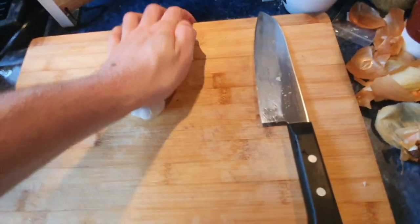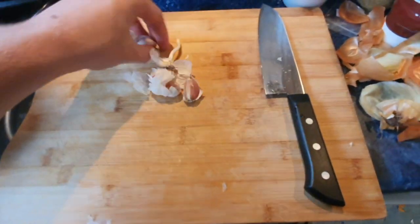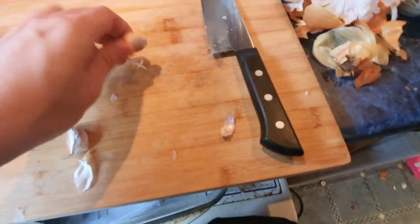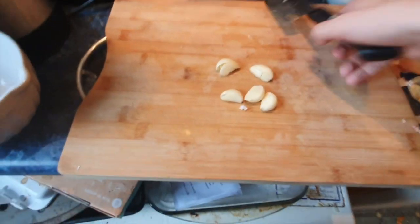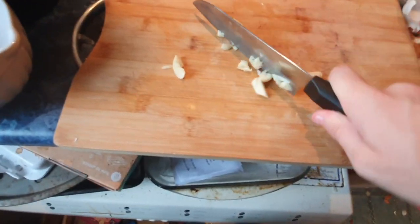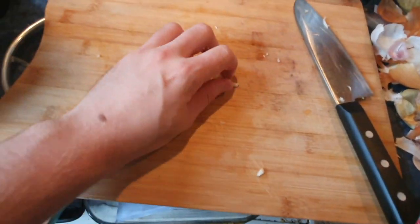Last but not least for this bit, just smash up your garlic. Smash it all up so you can get each little delicious tasty garlic piece. And then once it's all peeled, we're going to chop this up as well. So now it's got no skin, chop it all up and then quite simply add that to the same pan.